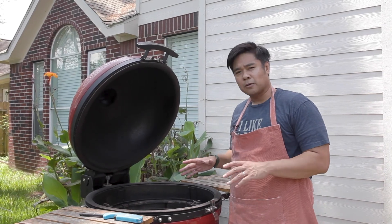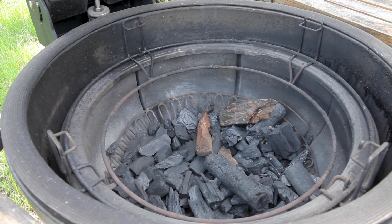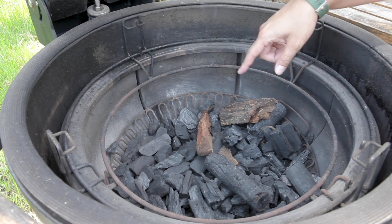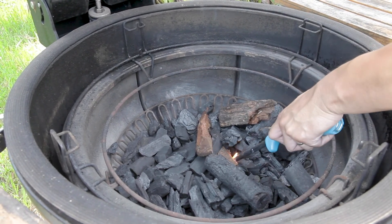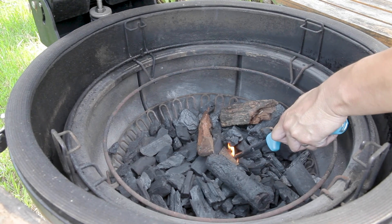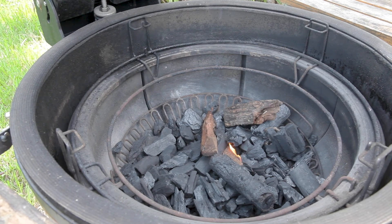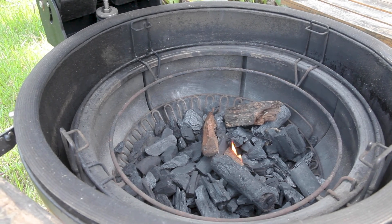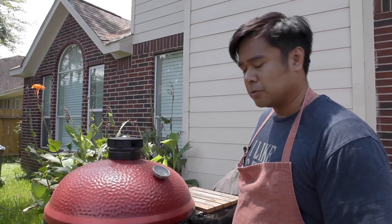I'm going to use my Kamado Big Joe for this. I filled it up with KB lump, and I am going to use mesquite wood. I'm going to start off lighting it here — that shall get us going. Give it about 20-30 minutes to get to the temp that we want, about 250-300 degrees.